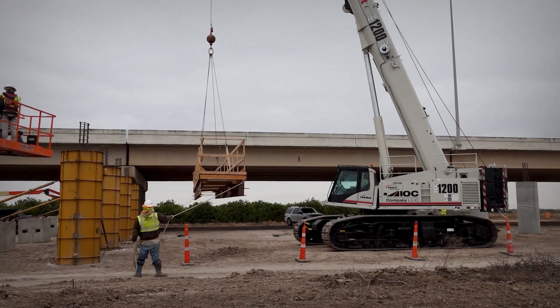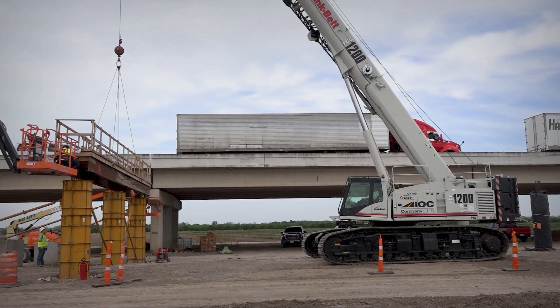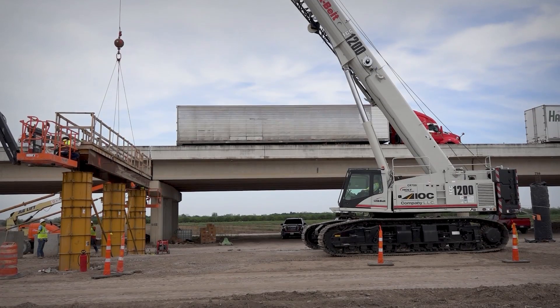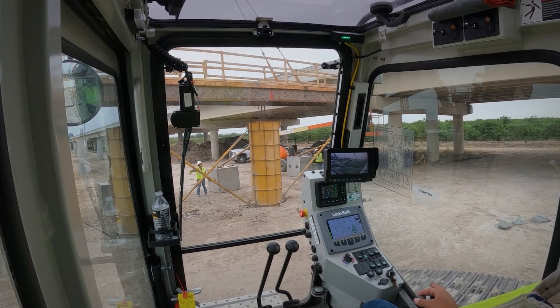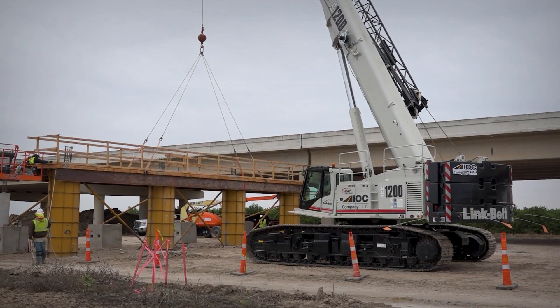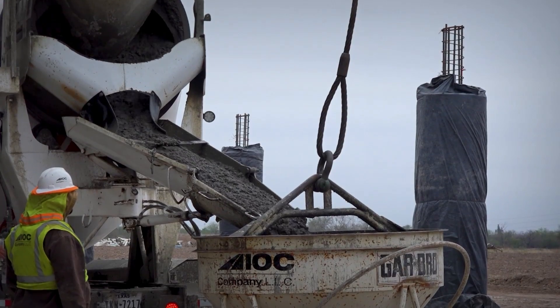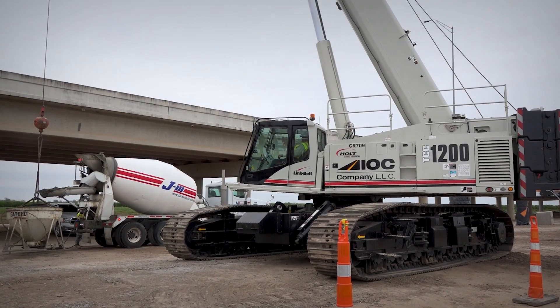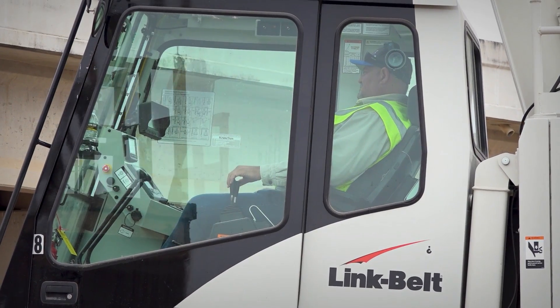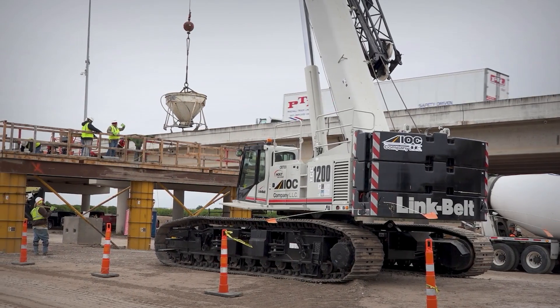The LMI is very simple to understand — everything you need to know about your crane: your line pull, the load you're lifting — it tells you everything in detail, and it's very simple to understand. Once you set up your LMI, you can turn off your crane, and the next morning when you turn it back on all the features are already saved — you won't have to set them up again.